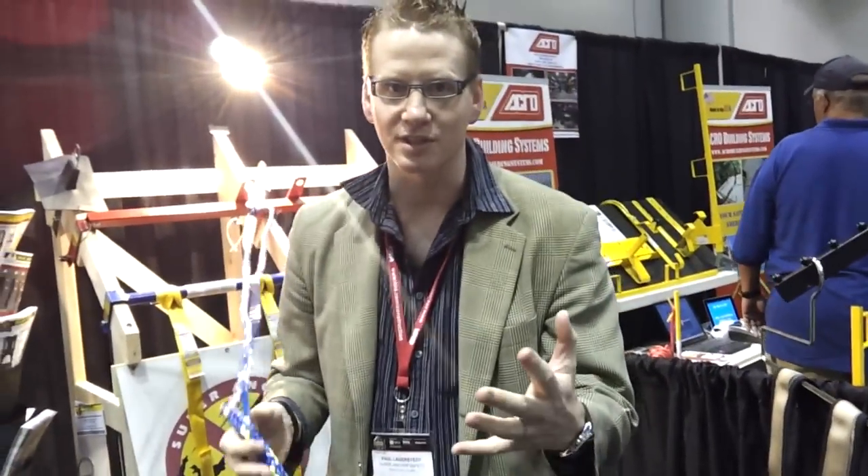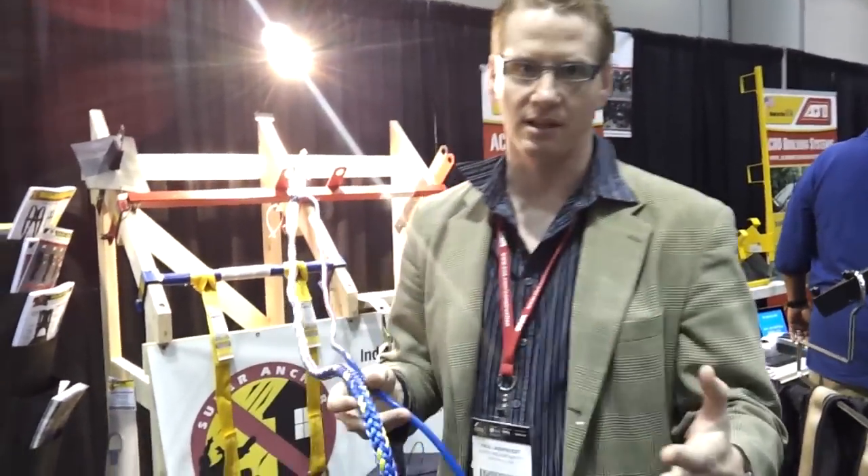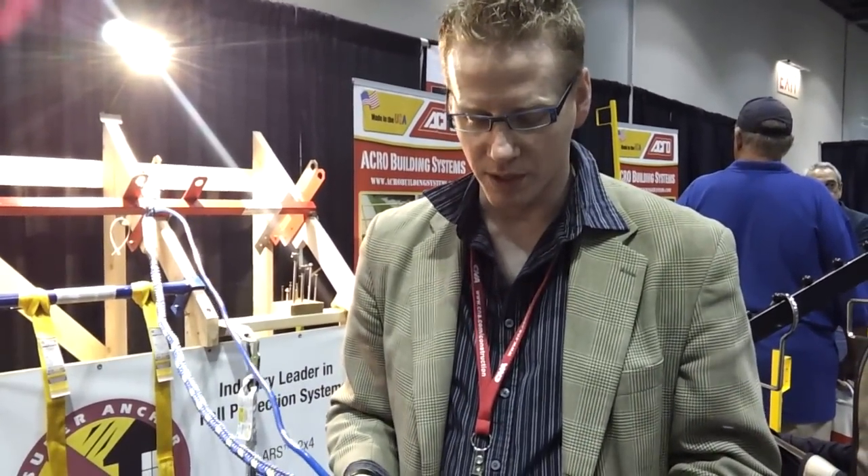What we're going to do today is explain a little bit about the X-Line. It was invented by a couple of roofers out of Eugene, Oregon, and the whole idea was to cut down on tripping hazards and increase safety on the roof.